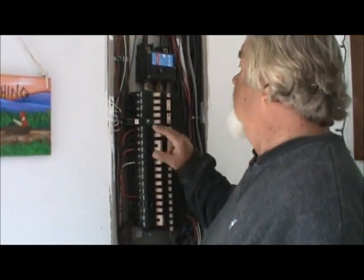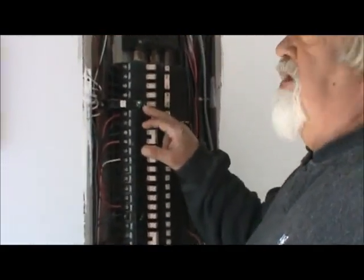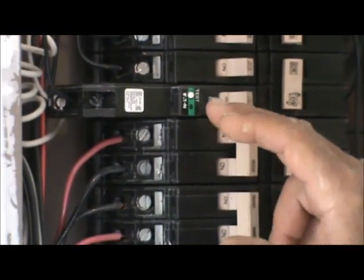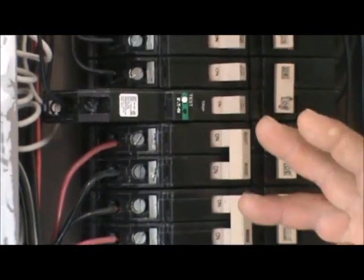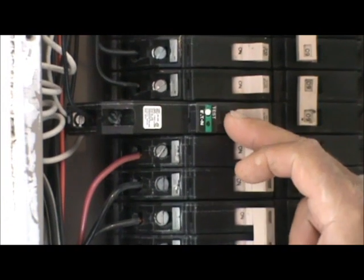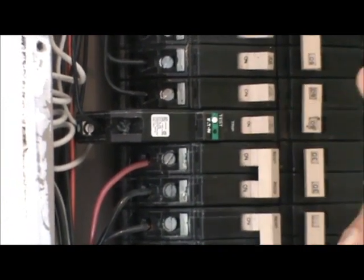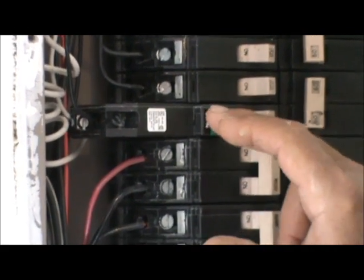Hello everybody, I'm Harold with Nature's Friends. Today I'm going to show you how to replace and troubleshoot an arc fault breaker in your panel box. This is what's called an arc fault breaker — all your new houses have them, older houses don't. It has a test button just like your ground fault receptacles and ground fault breakers.